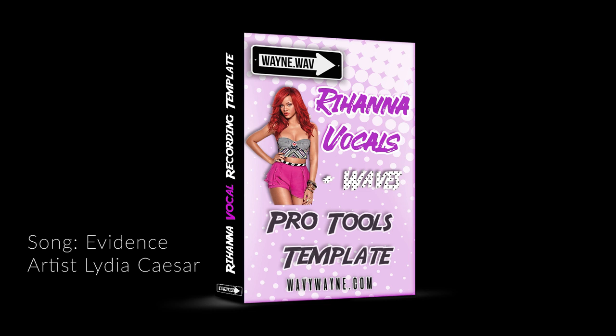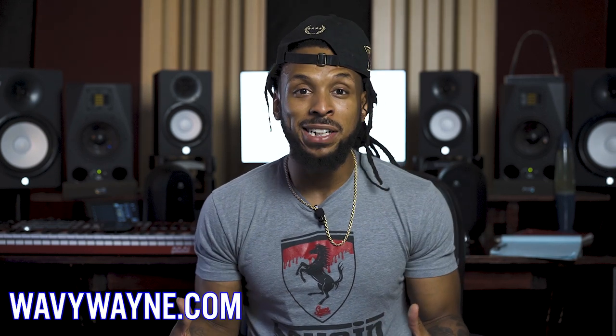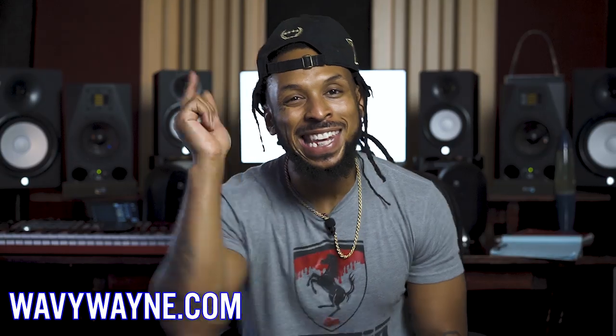That new master chain template also includes a 30-minute in-depth mastering tutorial, only available to those of y'all who go to wavywayne.com and cop that production toolbox. For more information, shoot me an email or just go to wavywayne.com and download your vocal production toolbox right now.